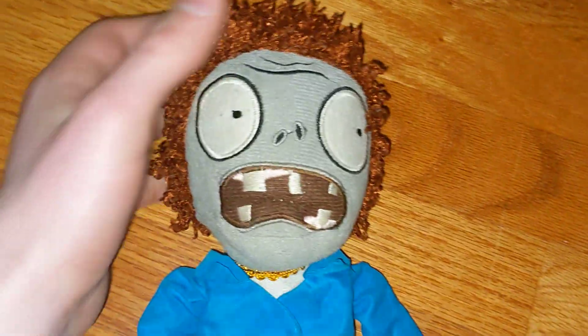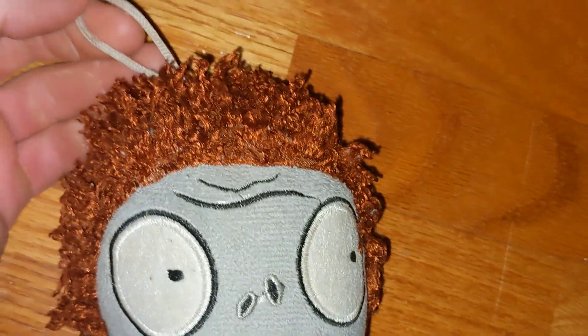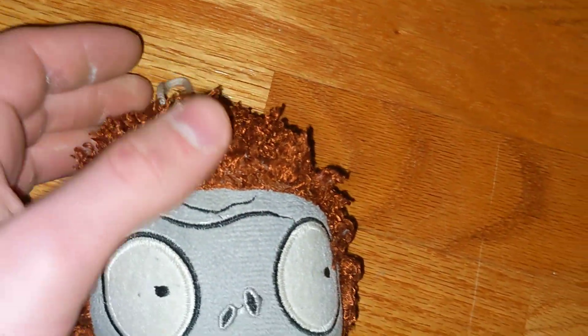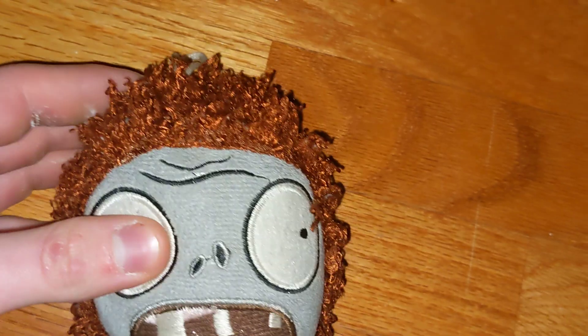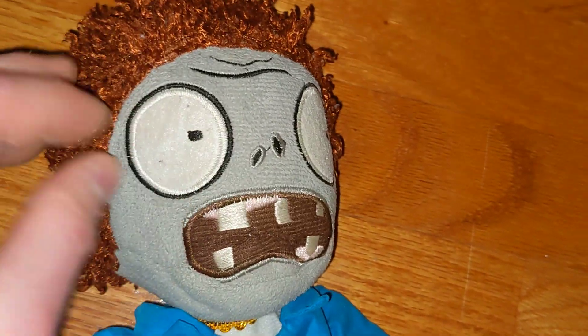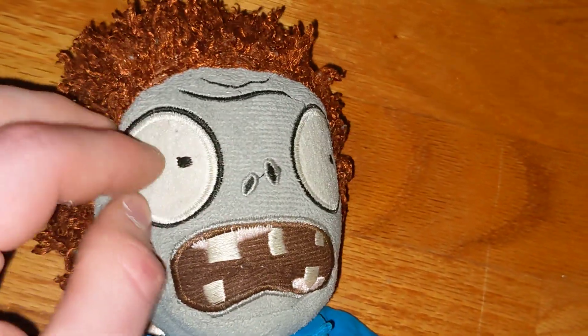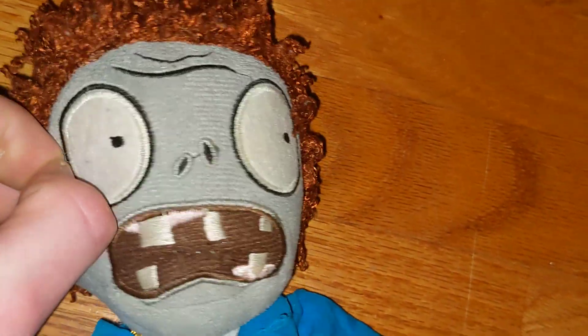Here is the bootleg disco zombie polish. This is not the one made by PP Girl — it's actually a bootleg. I mean, the PP Girl one is a bootleg too. This is just another polish made by a different company, who we don't exactly know.